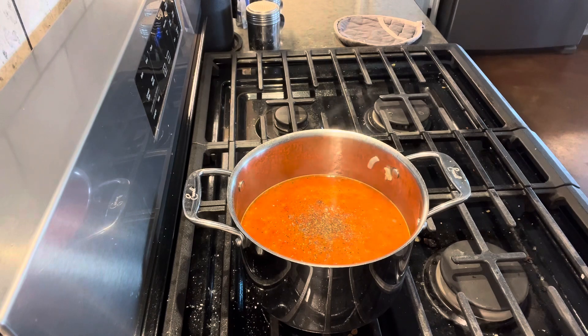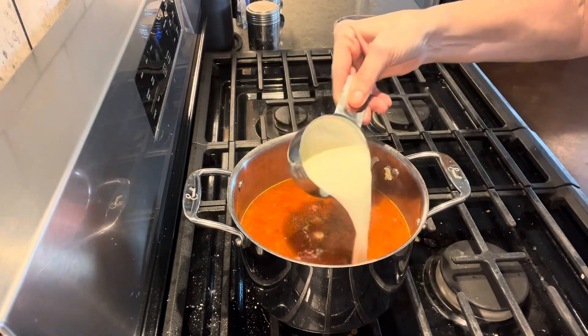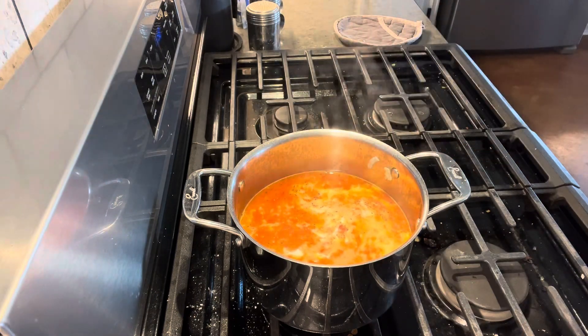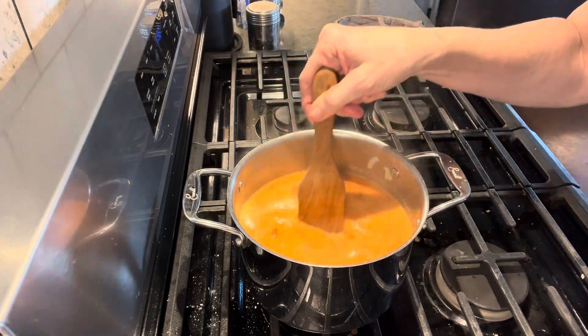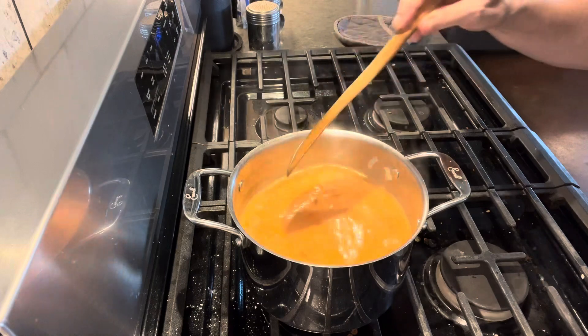So now I'm going to add our next ingredient, and this is two-thirds cup of heavy whipping cream. I'm going to stir it up. And that, my friend, is ready to eat.